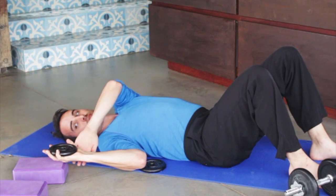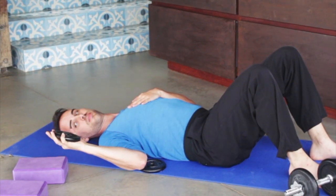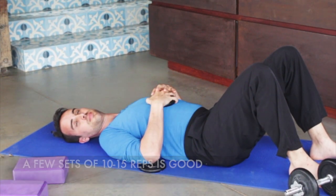You could even turn your body towards the hand if you need to readjust your body position — you don't have to be lying flat on your back. Simply a few sets of 10 to 15 reps is good. Don't overthink it and enjoy.